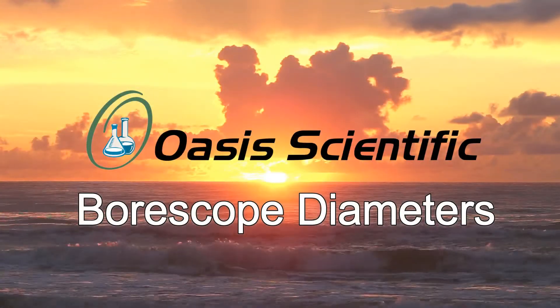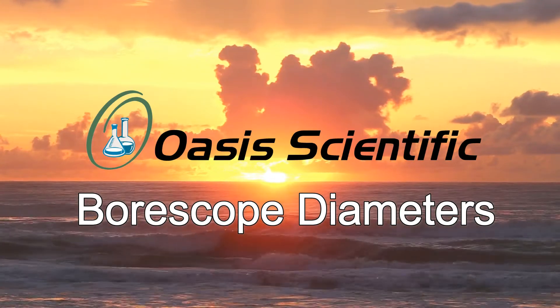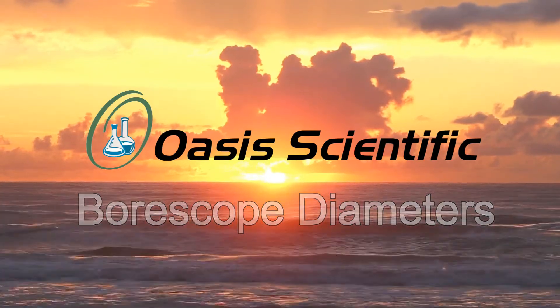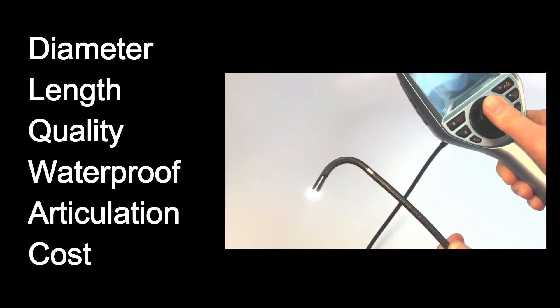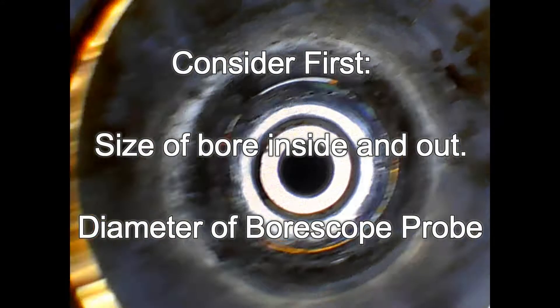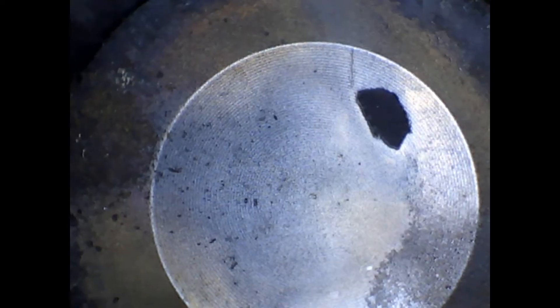Choosing the correct diameter for your bore scope is an important part of achieving the diagnostic needs for your particular application. In our overview of digital bore scopes video, we discussed which factors are most important when choosing a bore scope. Among those, the first consideration would be the size of your bore or opening in which you will insert your bore scope. In most cases there is limited space for your bore scope to fit into, which is why diameter is obviously considered.